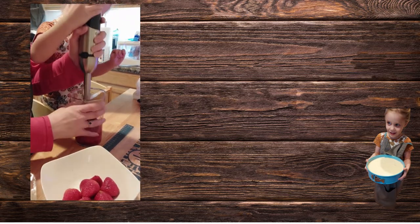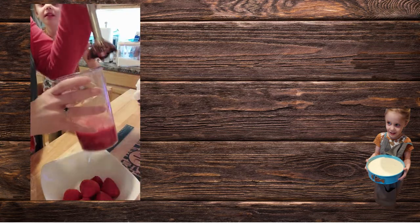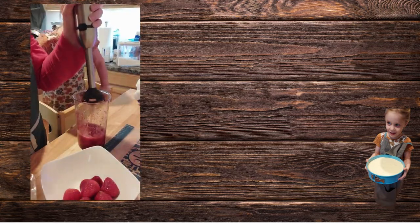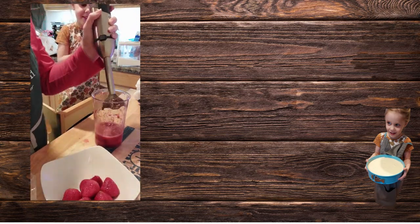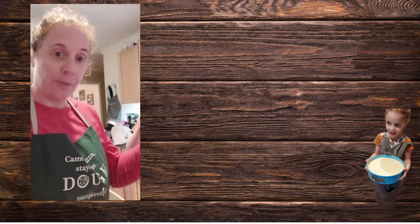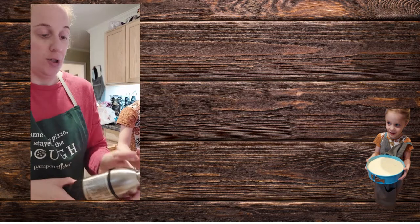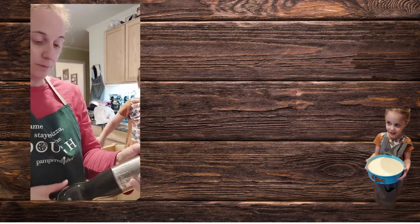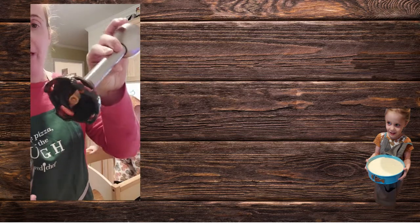All right, let go — look at that, it's all juicy too! So this will be the toppings for my cheesecake, which will be out of the oven shortly. You can't put it in your mouth.